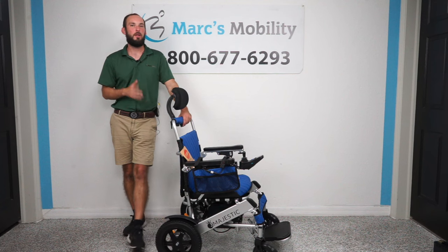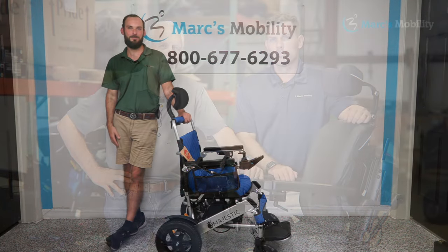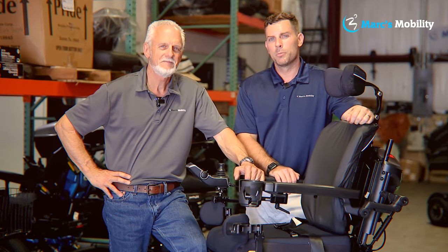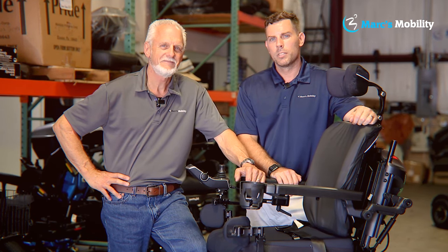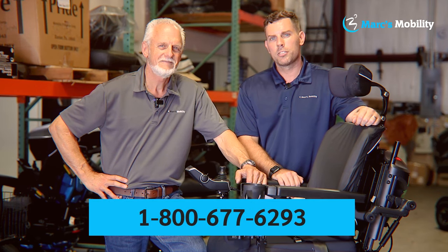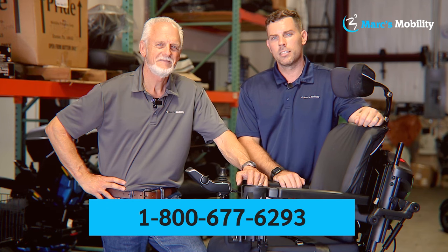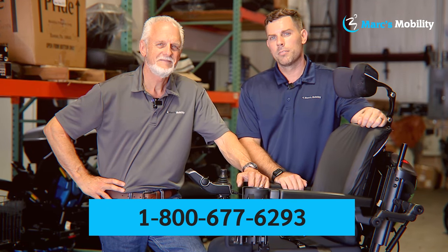This has been the unboxing of the Comfigo Majestic IQ9000 auto recline power chair. If you have any other questions or are interested in one of these units, please give us a call. I'm Mark and my name is Alex — we're co-owners of Mark's Mobility. I started this company in 1995. We sell many products, not just what you see in this video. Please call us at 800-677-6293. Thank you and have a wonderful day.